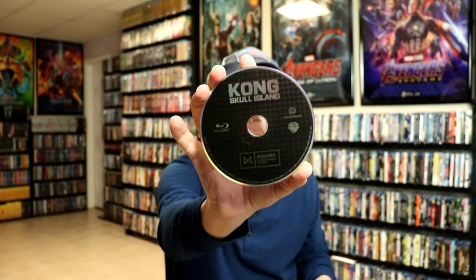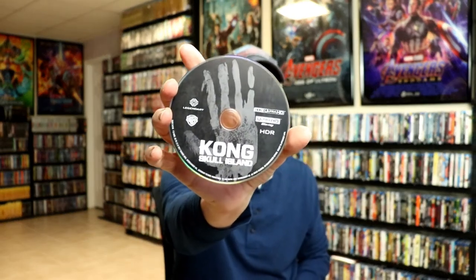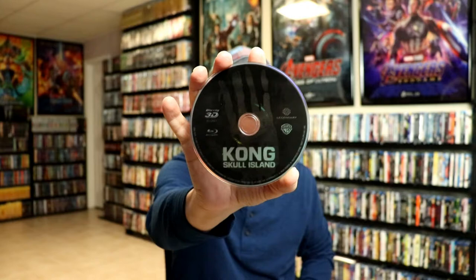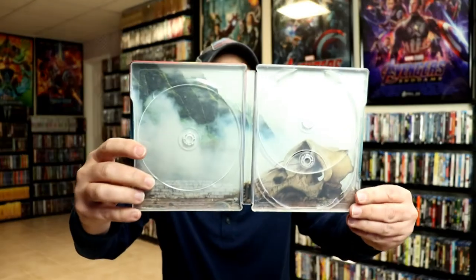On the inside, we do have our digital code, and we have three discs. We have our Blu-ray disc, we have our 4K disc with different artwork, and we actually have a 3D Blu-ray disc with some different artwork. So it's very nice to have a 3D disc included with this release. And then here's some inside artwork.